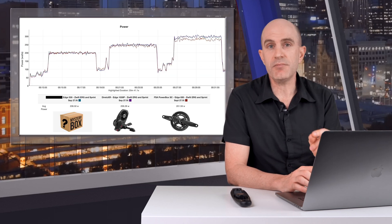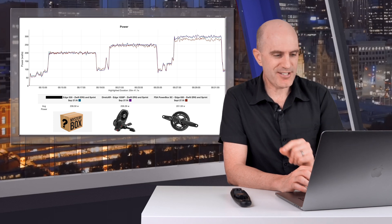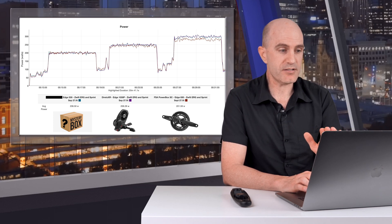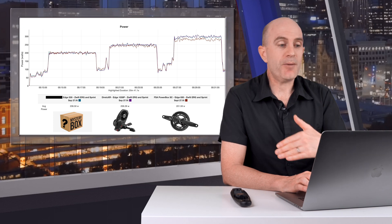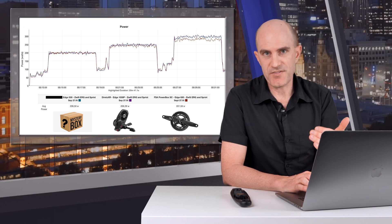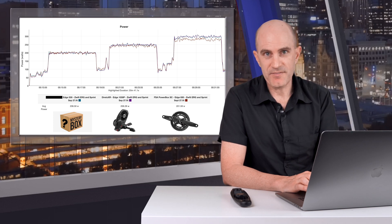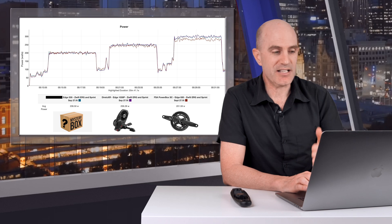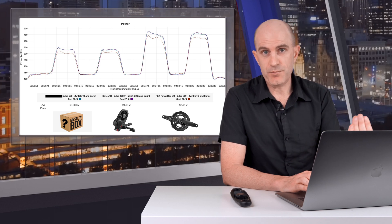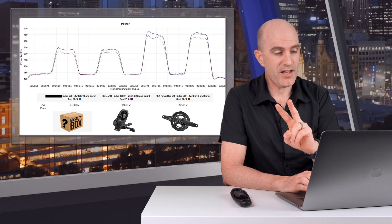Jumping over to the indoor side of things, it's a similar story. At 200 watts ERG steady state against an unknown but trusted power meter and the Elite Direto XR, the Powerbox SC at 200W in ERG is quite nice and quite accurate. Jumping up to 250W, it's reporting a little lower. At 300W you can see a bit of separation — the unidentified power meter and the Direto XR are happy, but the Powerbox SC is reading a little under. Into the overs and unders: accurate at 150W, which is below that 200W threshold. Anything above that, it's reading a bit low.